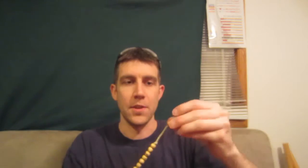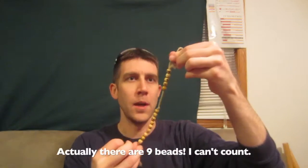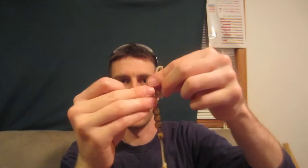These are called ranger beads. There are two sections — the upper section with five beads and the lower section has eight beads. I made this. I just bought some skull beads made out of wood, and used some burlap string. These are really cool beads.